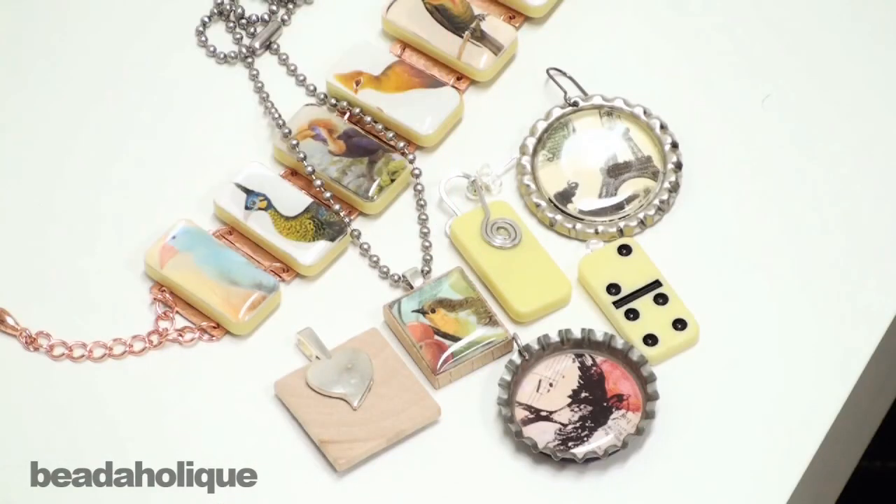These are just some of the options available to you. I hope you have fun exploring different ways that you can connect and make beautiful jewelry out of mixed media pieces.